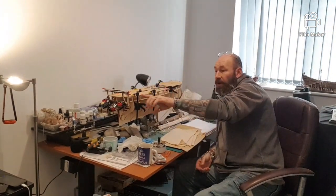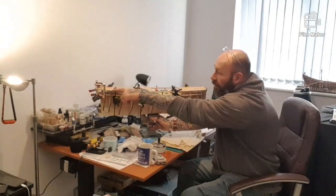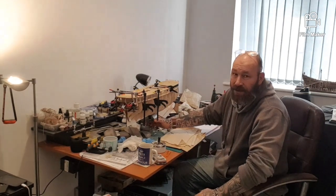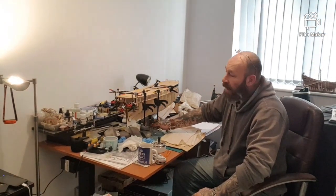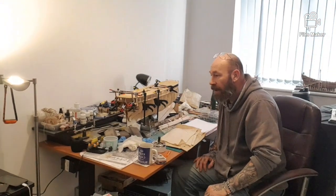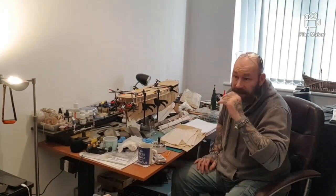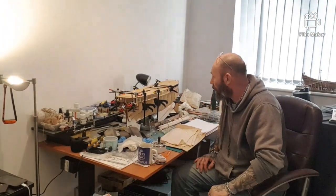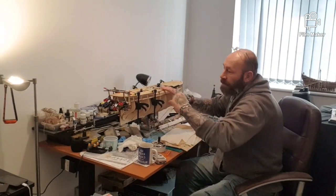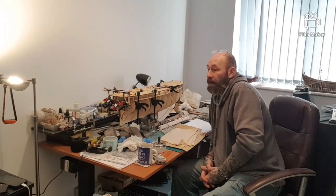The next thing to do was to build up the Stern Gallery framework. It's all clamped at the moment and drying. But like everything else with this kit, I didn't have to shave anything off or file anything here — it just fits. Everything goes exactly where it should do. It goes straight in the holes, and I've had to do no modifications so far, which, out of all the different kits that I've done, is absolutely brilliant. So while this is all setting — the deck is done, the Stern Gallery framework is setting — I'm going to talk about some of the other bits and bobs that came with the kit.